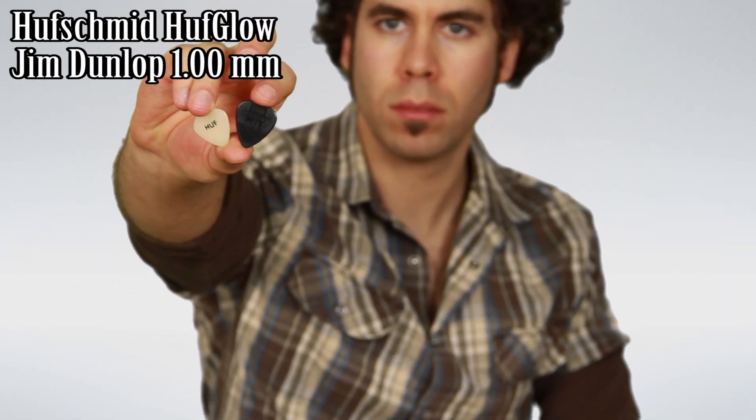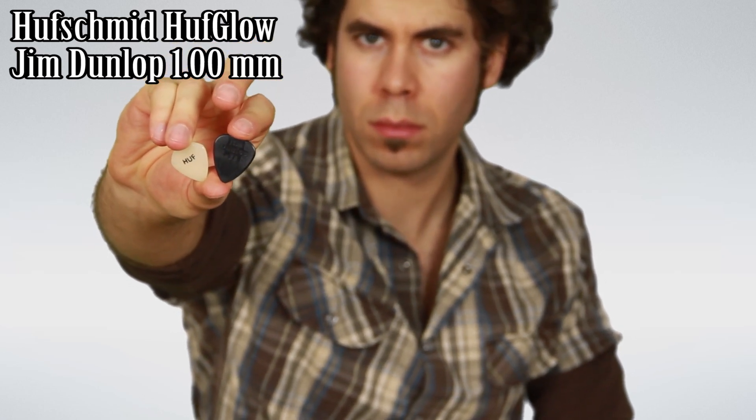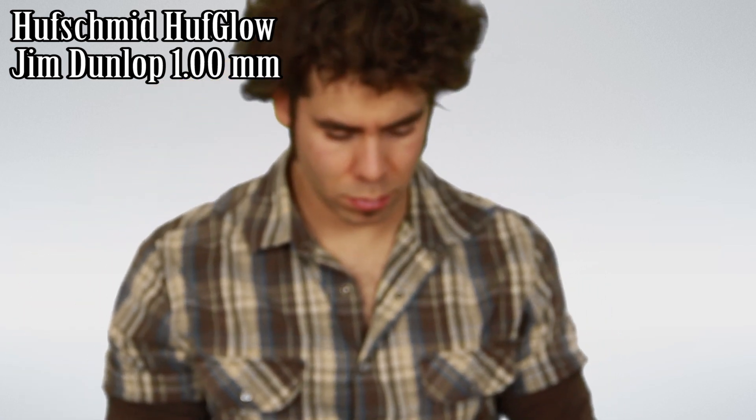My favorite ones are still the Hole Schmidt tiny white one and the Jim Dunlop one millimeter fat — my two favorite ones. Thank you so much for watching my video. We'll see each other again, and I can go now, bye!